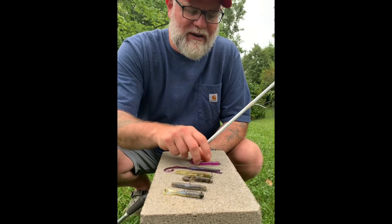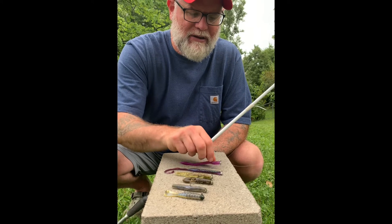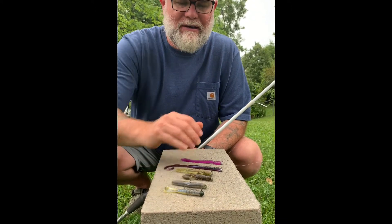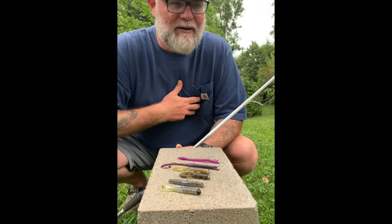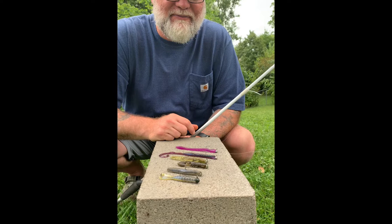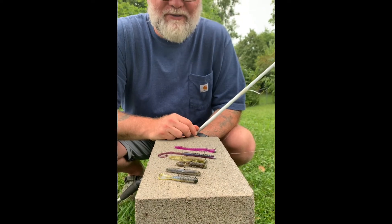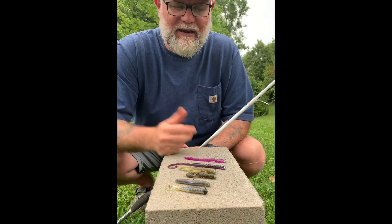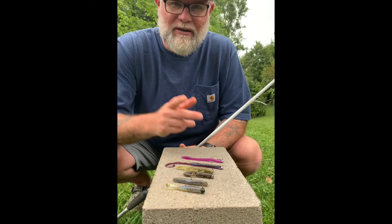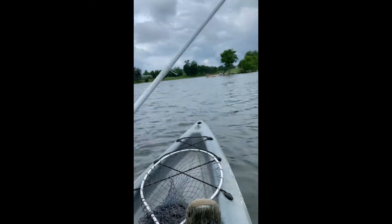The big thing is just going out and trying to enjoy and have a good time. These little rigs right here — I can take them in a little pack, put them in my vest for my kayak, and go out and have a good time fishing. I hope this blesses you and gives you some ideas of how to go out and enjoy God's creation. Y'all have a good day. God bless. Let's go.